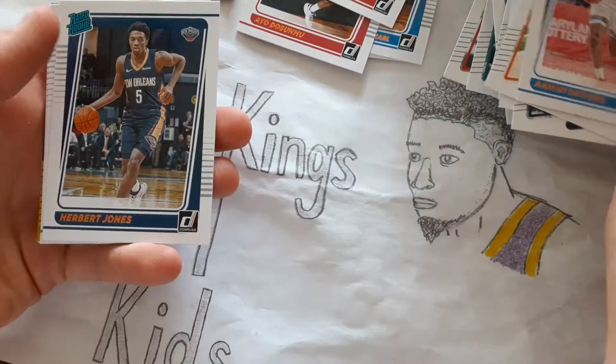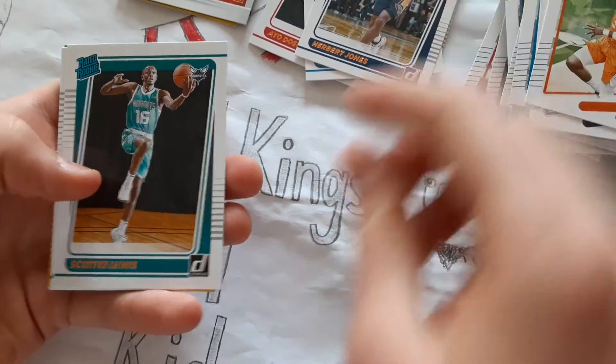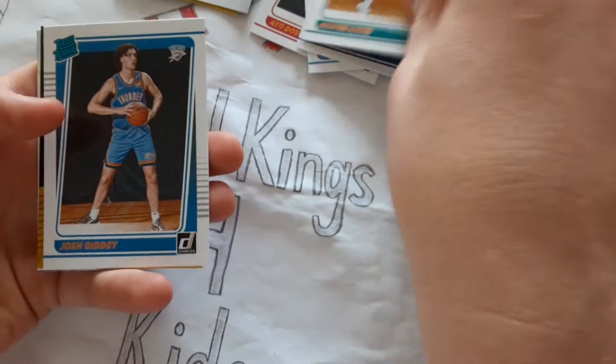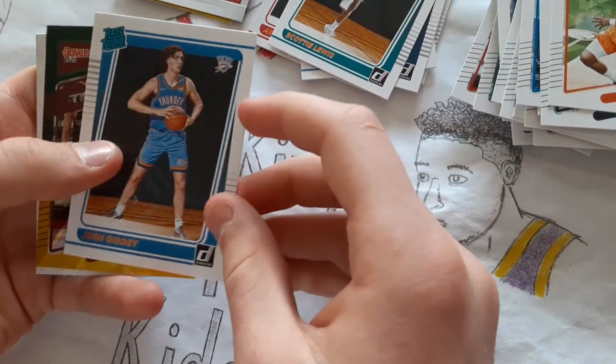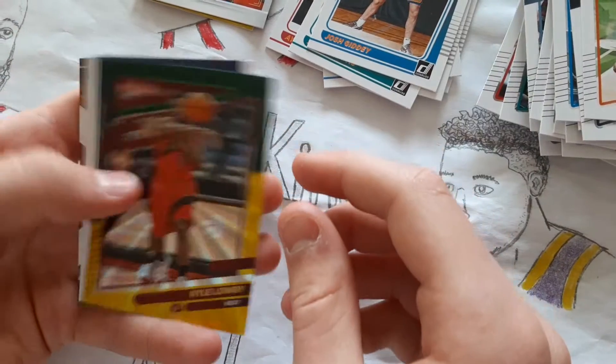That's a rookie — oh it is! Herbert Jones Rookie, nice. That's a good one. Scotty Lewis Rookie. Josh Giddey Rookie — he won like February Rookie of the Month. Kyle Lowry.